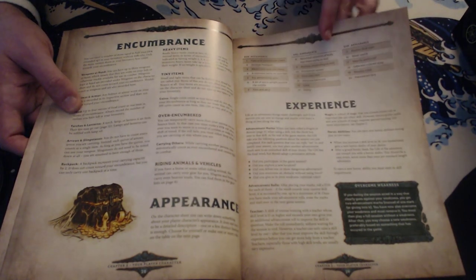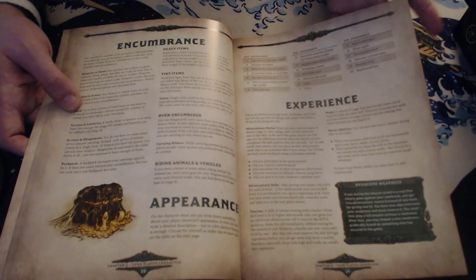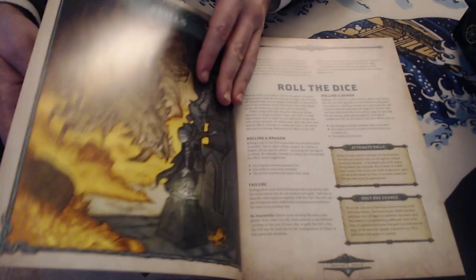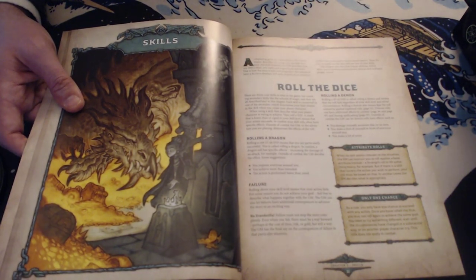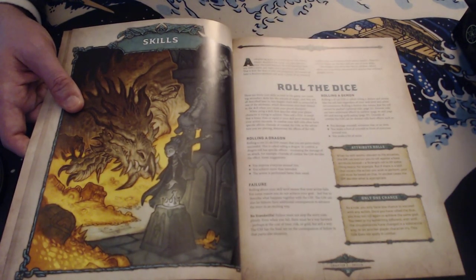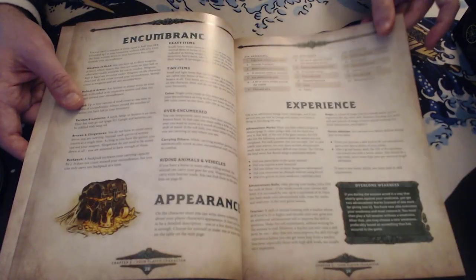In D&D 5e you get an inspiration point for playing your character's flaws, but there are so many ways to get advantage in that game that it's never really worth it. Here, your weakness earns you an extra chance to level up a skill, which is really good. You can also get teachers to train you in limited places, and you get heroic abilities when you reach certain tiers of a skill — basically when you hit 10–18, you get a heroic ability. That's the basic character system, and it works really, really well.